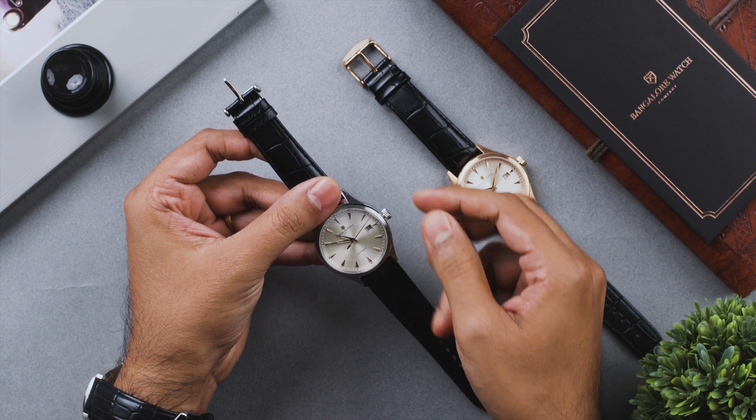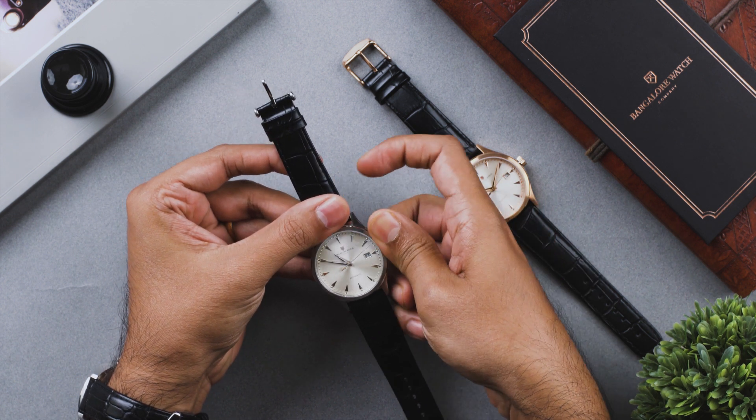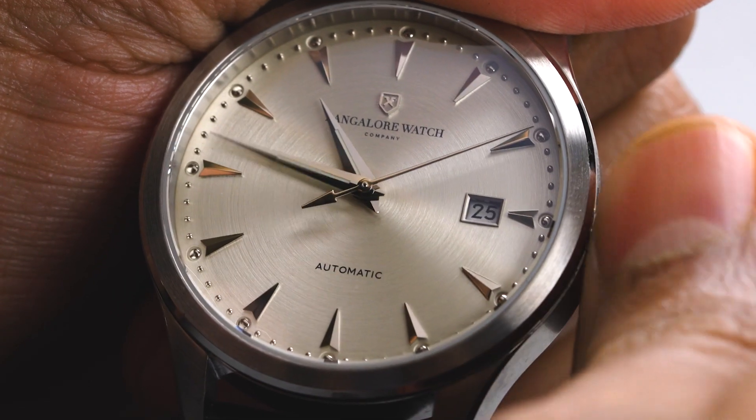To set the time, pull the crown to the third position and turn the crown counterclockwise.